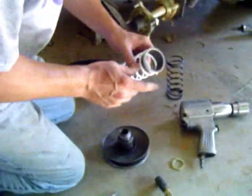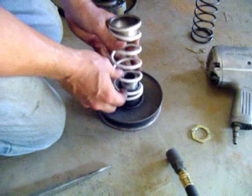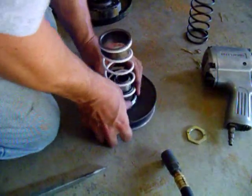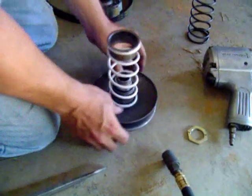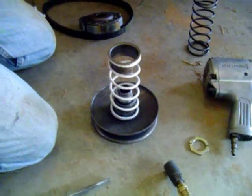We're going to go ahead and set it back in there. We've got our little end piece — insert it into our new spring. There's a groove in here that all this fits into. Make sure you get it seated well; sometimes you put a little pressure on it to get it to go. Give it a good push and make sure it's on there.